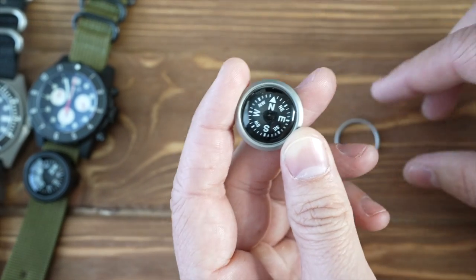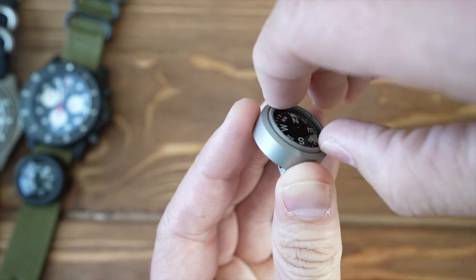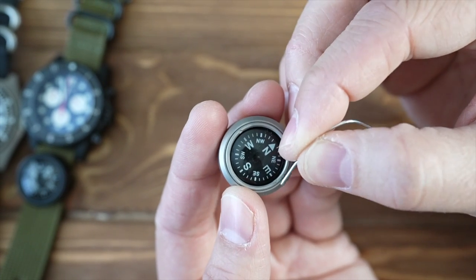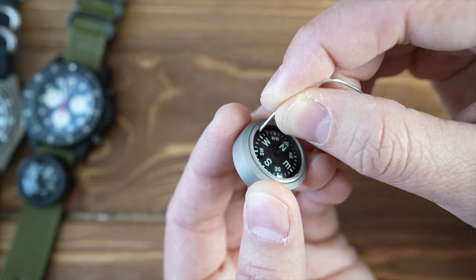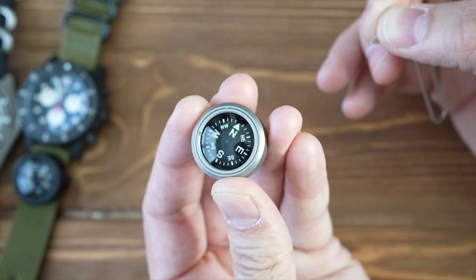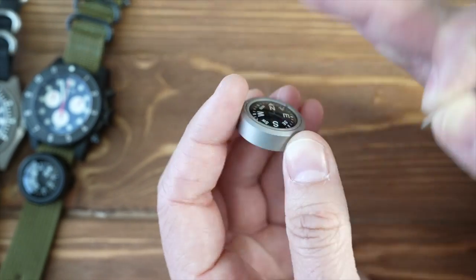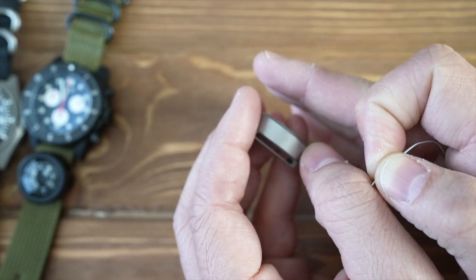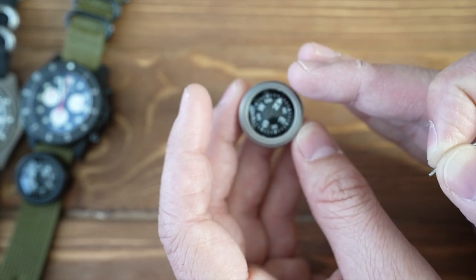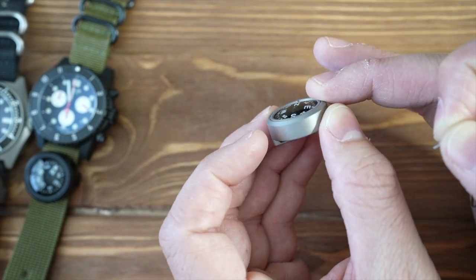The bezel screws in and you can screw it in mostly by hand. Once you get it as tight as you can by hand, you can take a paper clip — these two little indentations are for that. I chose something like a paper clip because everybody has one; you don't need to buy a special tool. Once it's flush and screwed in, the bezel pushes down on the case, so essentially the case is being pushed together.